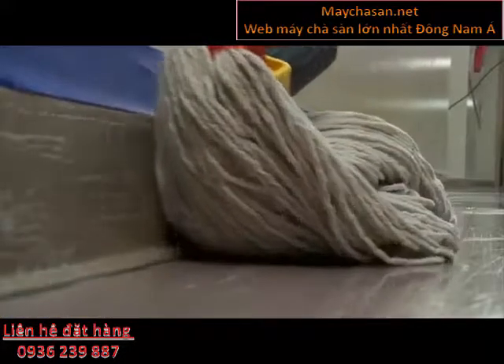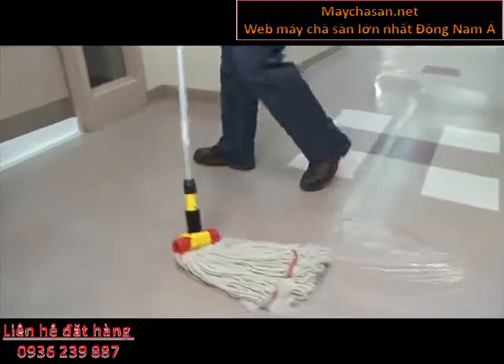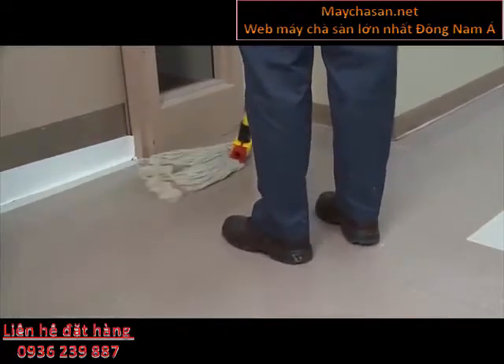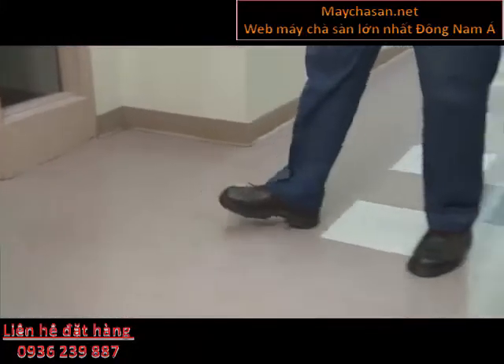Before using any chemicals, wear protective glasses and gloves. Read the label on all chemicals and take the recommended safety precautions. For additional information, read the product MSDS and prepare solution.